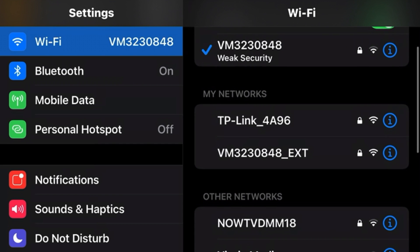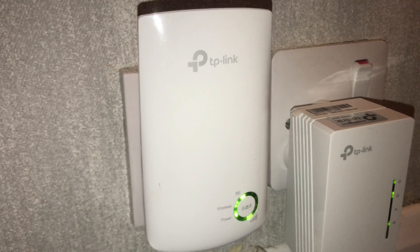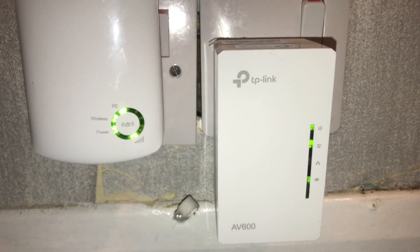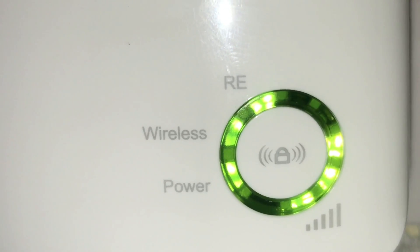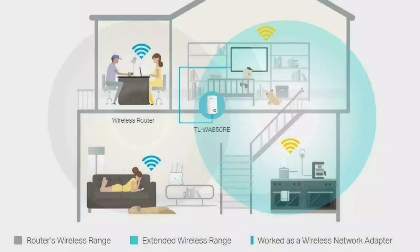The TP-Link network you're after is the one that shows your router name with EXT at the end. Select that one and that will be the signal coming from the TP-Link extender. I can now see that the signal has dropped to only one bar, so the signal is very weak. We've taken this TP-Link too far away from the router and need to move it a bit closer. We're looking for three to five lights for the best signal, placing the TP-Link far enough away from the router while still maintaining between three and five lights and reaching areas of the house with weak signal.